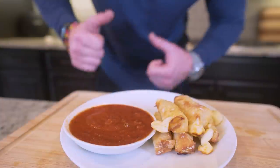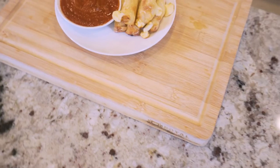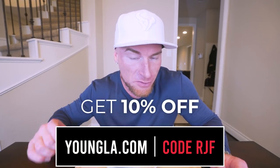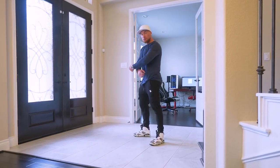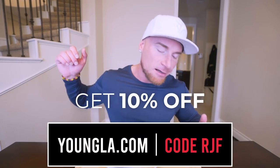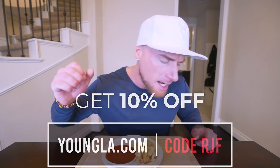If you could hit that thumbs up button, comment down below, and subscribe if you're not subscribed. Before I bite into these, I got to let you know that you can get a discount on youngla.com using code RJF, getting you some of the best apparel in the game — like the ultra flex long sleeve I'm wearing in this dark blue color, paired with their perfect cargo joggers. If you're trying to put together cool outfits that double as gym wear, date wear, or lounging around the house wear, it'll literally encompass all those things. They have stuff for everybody — tank tops, button up long sleeves. Visit youngla.com, use code RJF to save money and get some dope stuff.